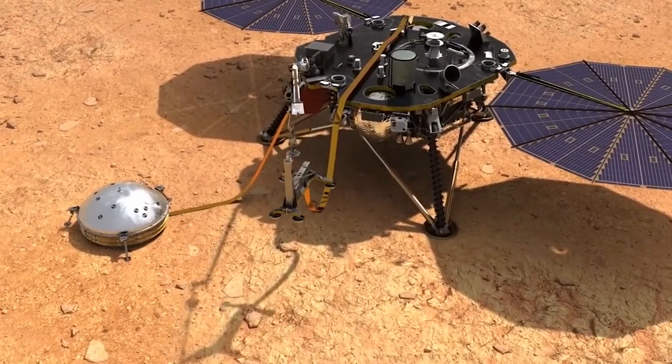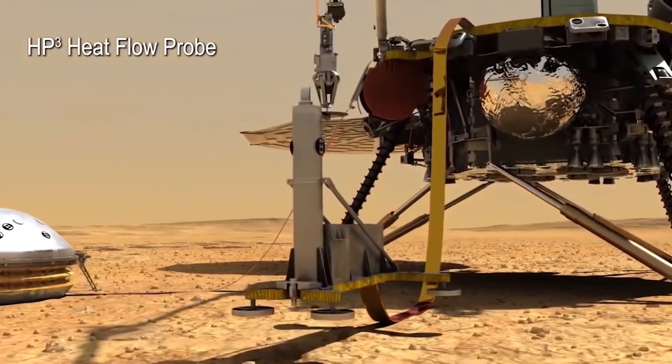But ever since its deployment in 2019, it has come across some problems. First, in 2019, soon after the deployment of the mole, it started digging, and as a JPL engineer stated, it was working beautifully. But somewhere along the way it tilted and continued to dig in that direction, and eventually it got stuck. They say it's possibly because the Martian soil was not providing enough friction for it to work.